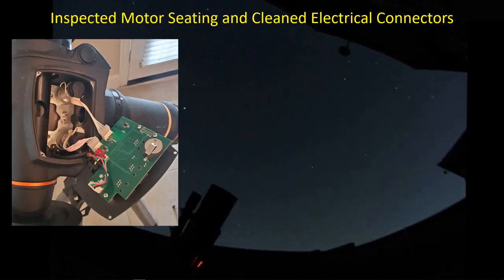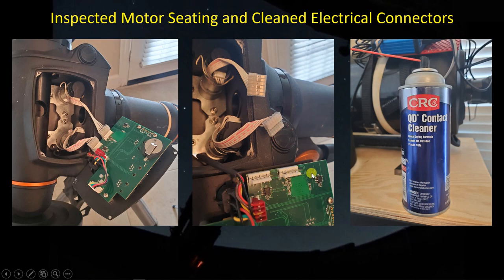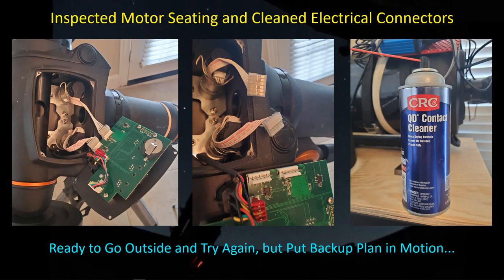I decided it's time to bring it in. I took off the faceplate and checked the mounting screws — this is the DEC motor here, and the RA motor down here. All the screws were nice and tight, so nothing was moving. I was afraid a loose motor might be screwing up the meshing with the worm gear for the DEC axis and the RA axis. I then decided to pull off the motor connectors and spray them down with some contact cleaner, but I wasn't confident that would solve the problem, so I put a backup plan in motion.